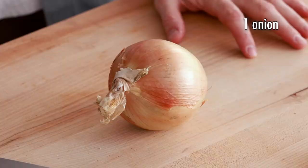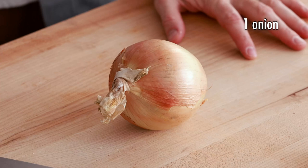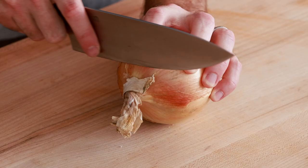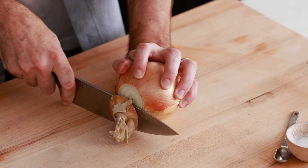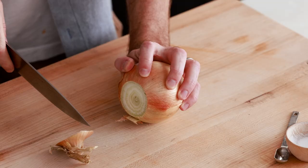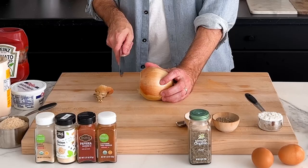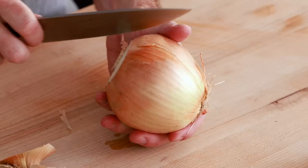The first thing we need to do is prep our onion. There is a very specific way you need to cut it if you want that blooming onion look. First, cut off the very top end of the onion. Then take off the skin by cutting through the outer layer, but don't pierce too many layers underneath — that is very important.